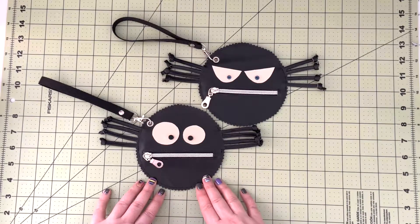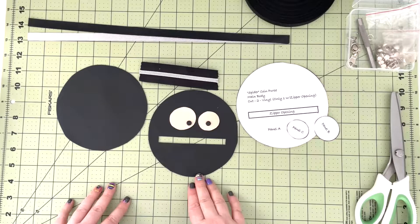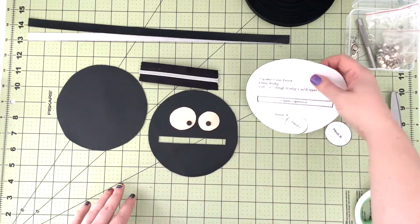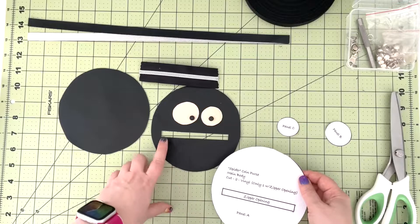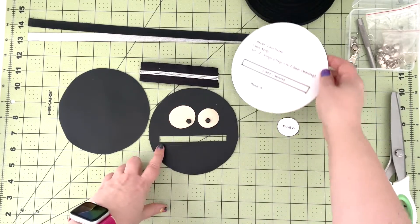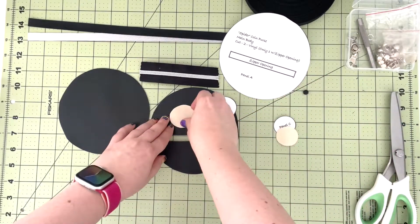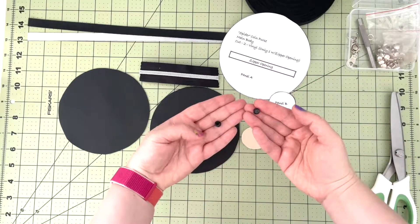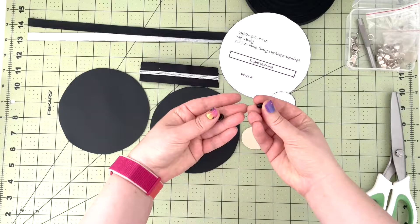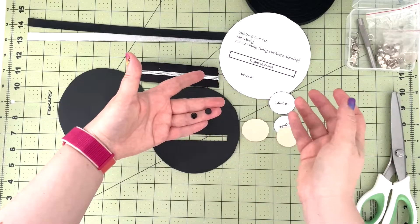To start our project we will be cutting out all our needed pieces. We're going to use pattern piece A to cut out the front and the back of our pouch, and in only one panel we're going to cut out the zipper opening. Then we're going to use panel C to cut the left eye and panel B to cut the right eye. To embellish the eyes I'm using two black beads — you can use buttons or whatever you have on hand.